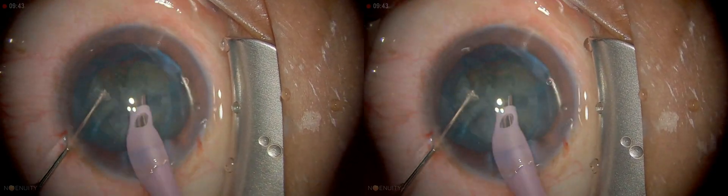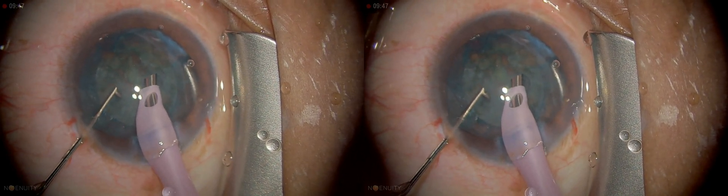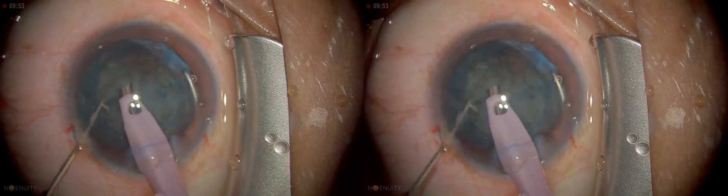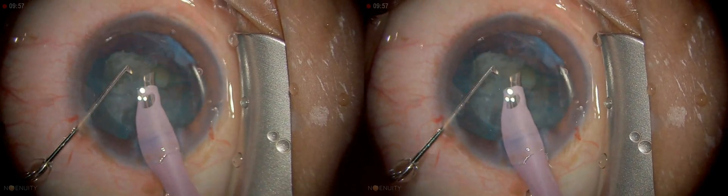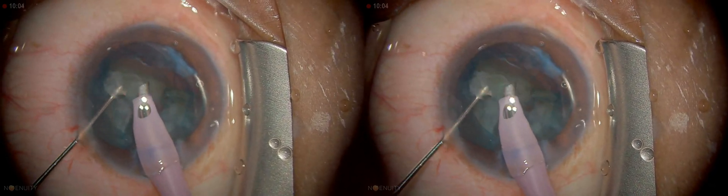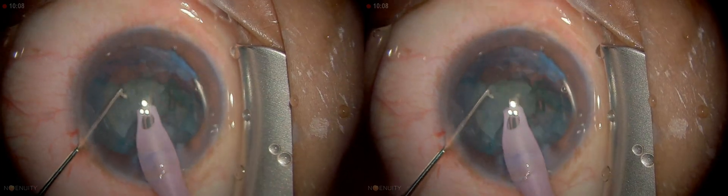We are in quadrant now, and the vacuum is more. I'm going to hold it, grasp it and pull it towards the center. Make sure when you tumble the quadrant not to allow it to touch the corneal endothelium — very important. I usually use the second instrument above the quadrant to make sure it doesn't come up and hit the endothelium.